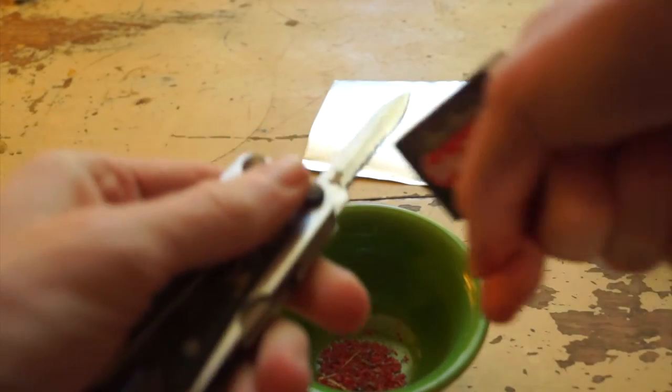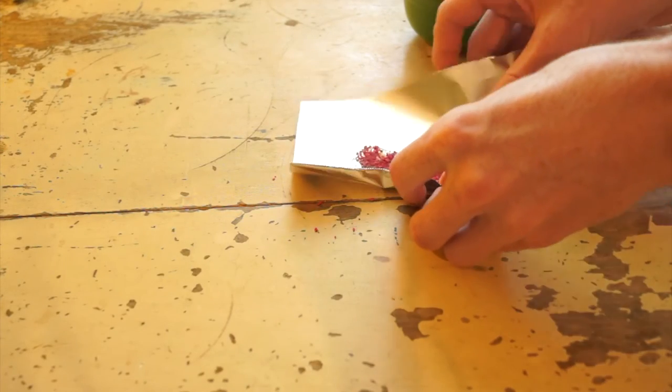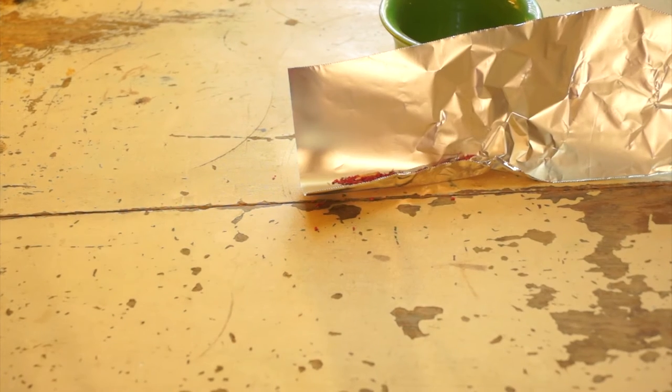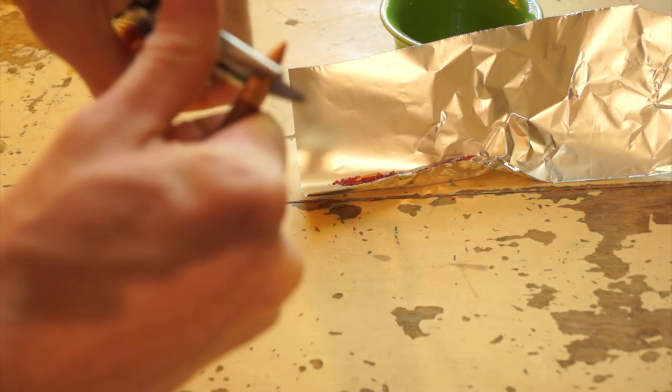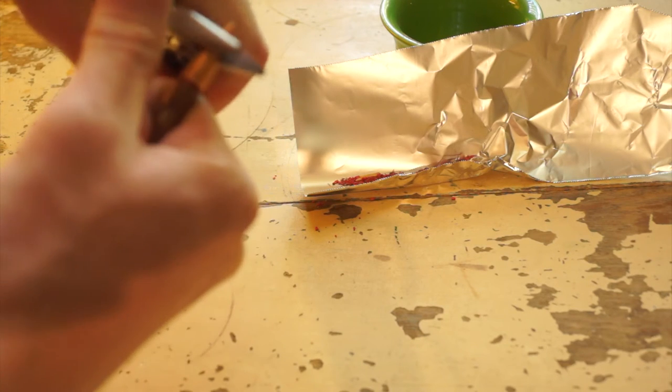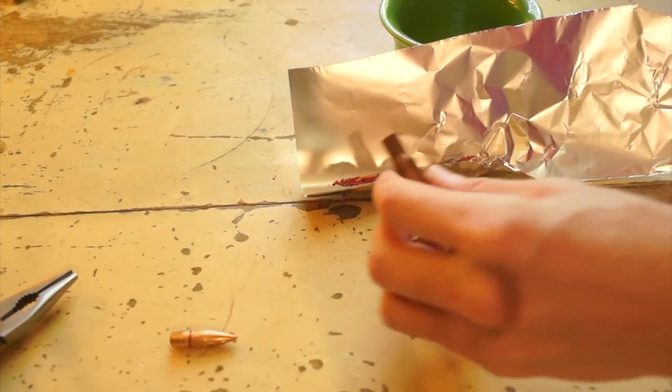That's actually pretty much 90% of the work right there. You can just make it in a little trough like that and then do a little bit more wrapping to make it into a nice little package. But with just the matches and the phosphorus and all that, you're not gonna get a very big explosion, so I'm gonna add a little bit of gunpowder — not very much, obviously, because I live in a neighborhood. Just a very small amount.